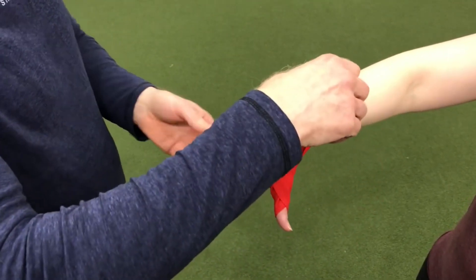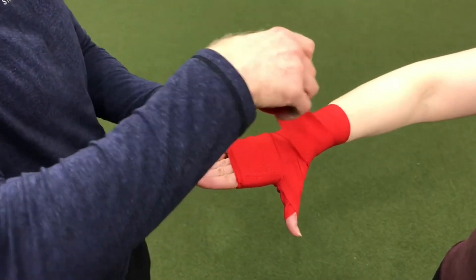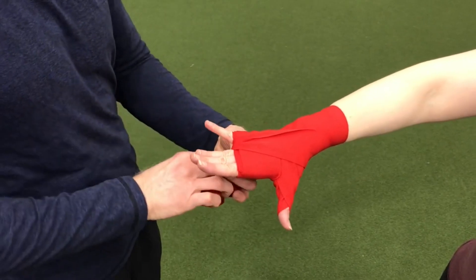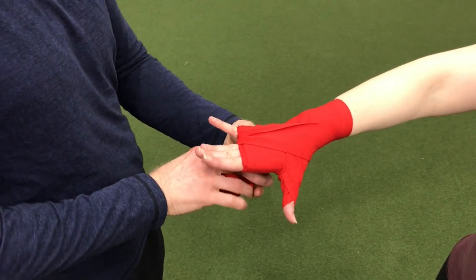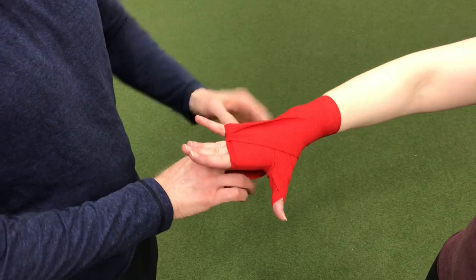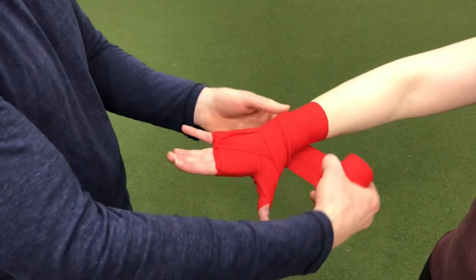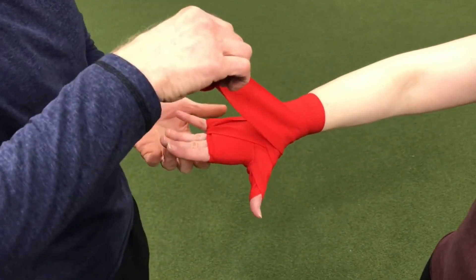We're going to come down between the fingers. I'm going to come first between her pinky and her ring finger. I want to pinch the band so it's narrow enough that it's not cutting into the webbing of her hand. Then I'm going to come up and do a lap.